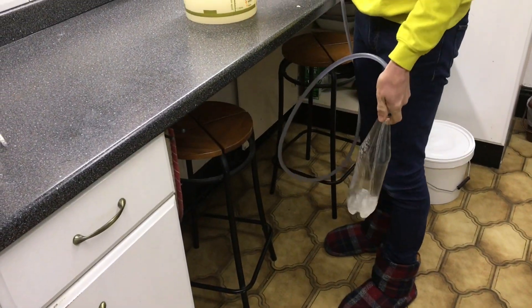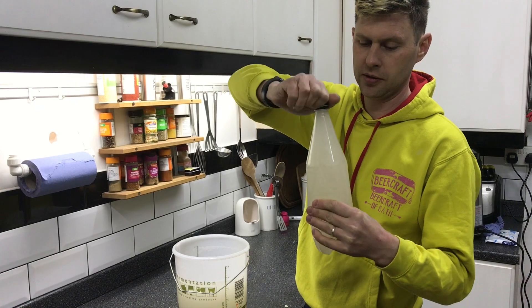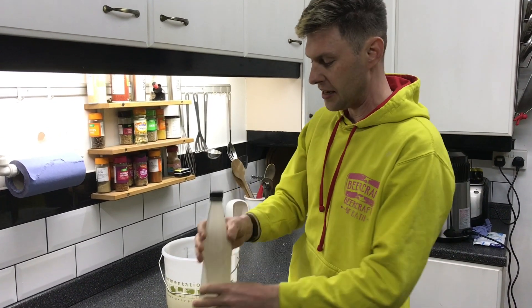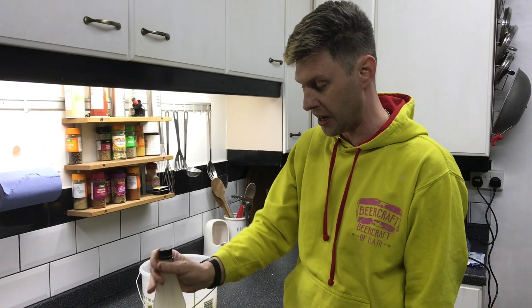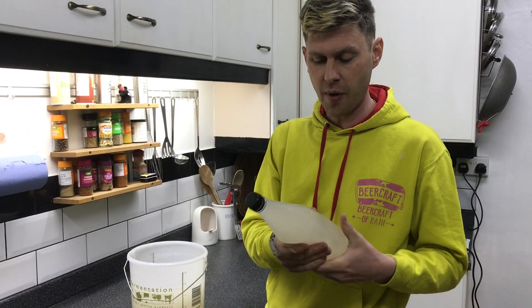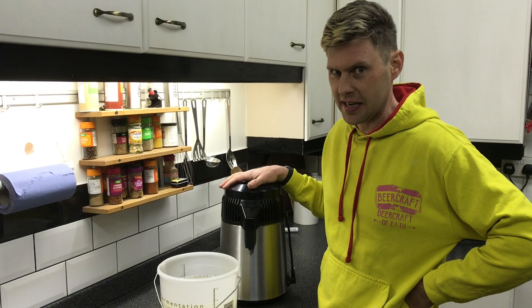Fill our bottle up, squeeze the bottle to get rid of all the air, put the top on, and then we've got a good level of expansion room as it expands. This is going to go in the freezer and get it as cold and as frozen as possible. I'm hoping this will be frozen solid in 24 hours.